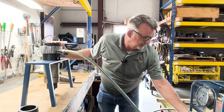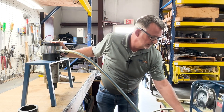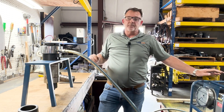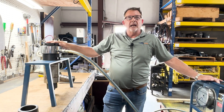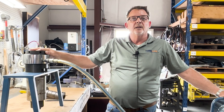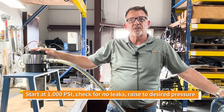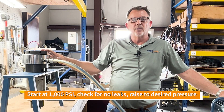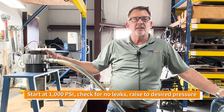Then you close the pressure relief valve on the pump. Take pressure from the pump and apply it to the tool. You'd always put a thousand PSI in to start with, check that there's no leaks, and then when you're happy there's no leaks, take it up to the desired pressure of the tool.